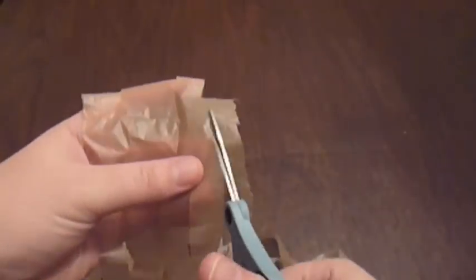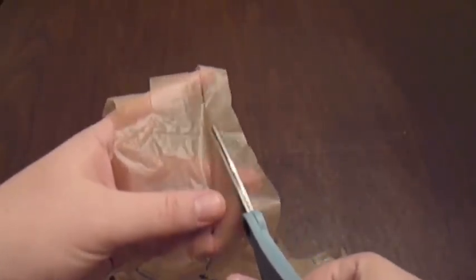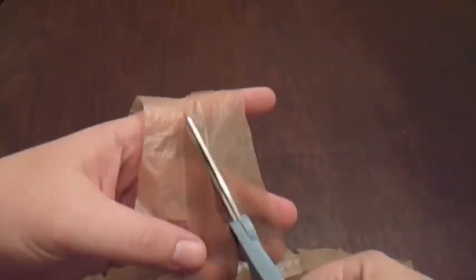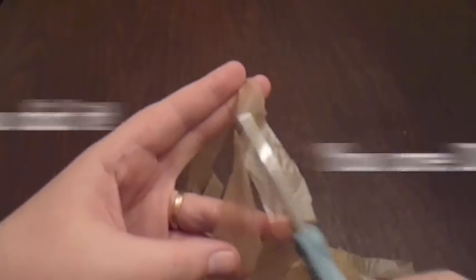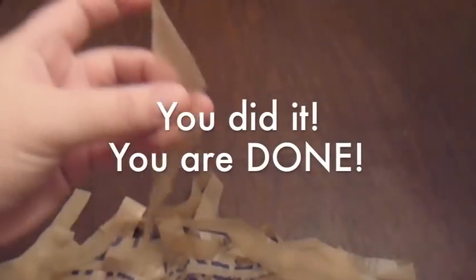Cut all the way across. When you get to the last one, you should have sort of a V at the bottom with one strip left. You're going to cut from here and then cut diagonally over so you have about the same width going around. This should be the end of your strand.